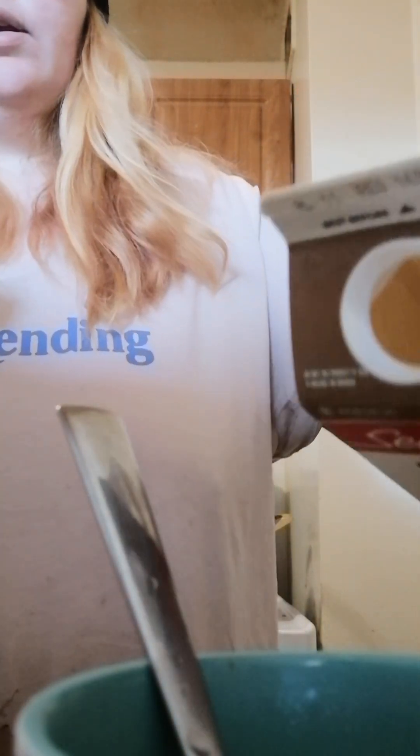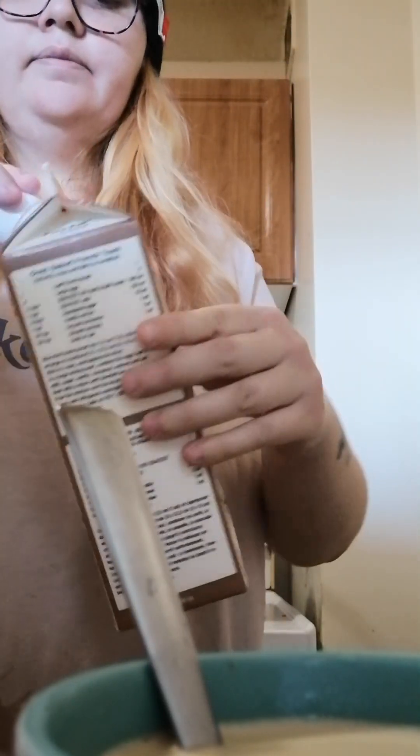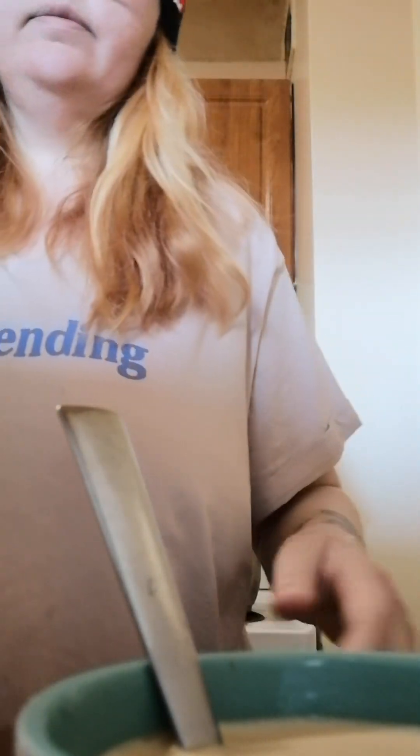Now I'm going to add some 10% cream. Really hope this is better than the Nescafe. Okay, here we go, let's see.